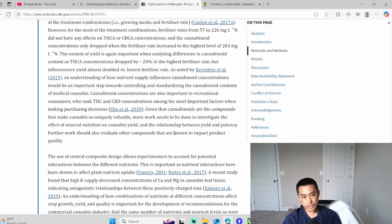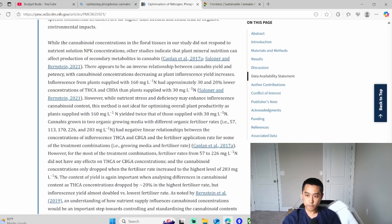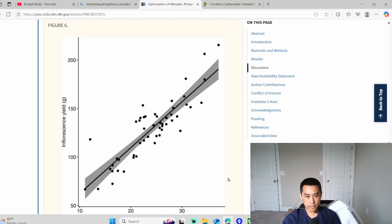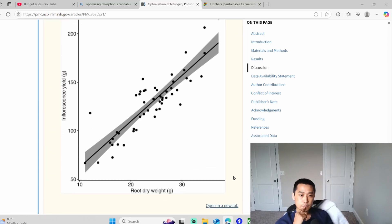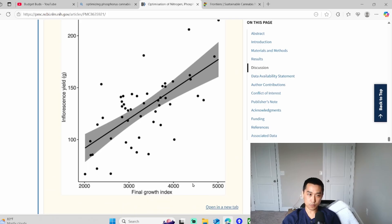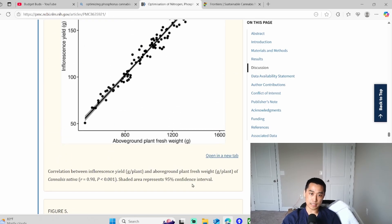I want to talk about one last thing: bigger roots, bigger fruits. They touched on it in this study with just one little graph — you can see that the bigger the roots, the more they weighed, and the bigger the fruits in general. So bro science is definitely proven. The bigger the roots, the bigger the fruits — that is without a doubt.